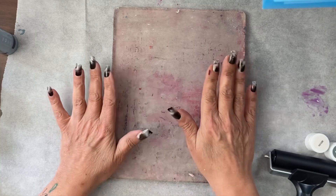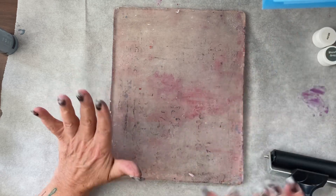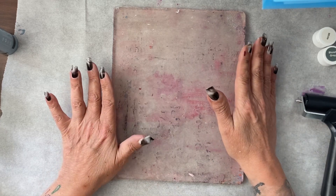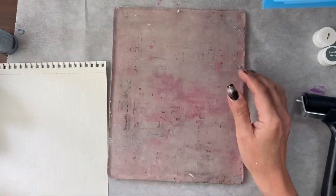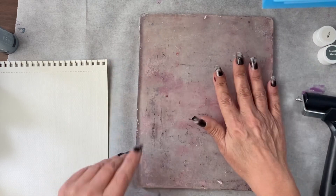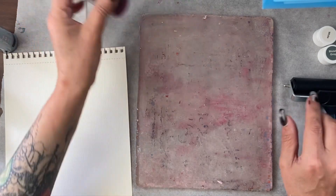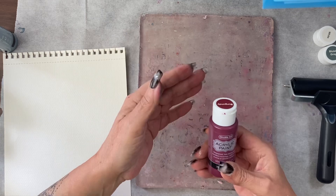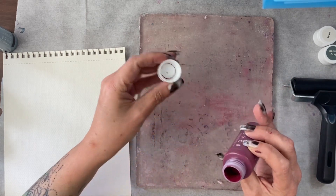We're going to start by making a lot of background papers. We probably will not use hardly any of them, but that means we will have a stockpile for future projects. I've got here some watercolour paper — it doesn't really matter what you use. I do have a gel plate, you don't have to use one. I've got a brayer — you can use a brush instead. And I've got some acrylic paints, a very cheap brand off Amazon with the biggest range of colours and reasonable reviews.